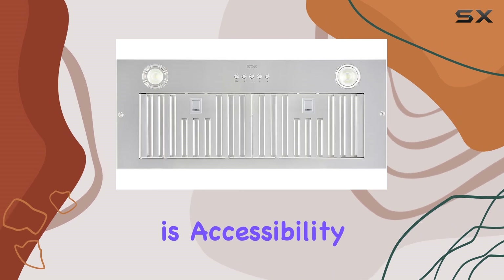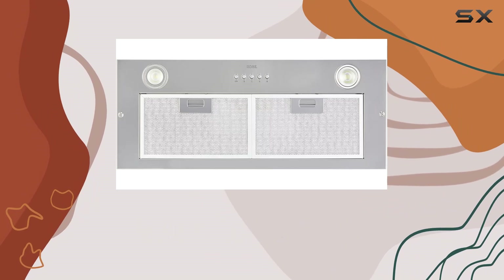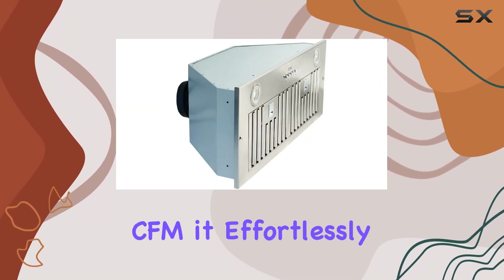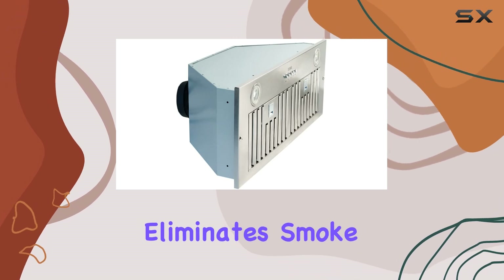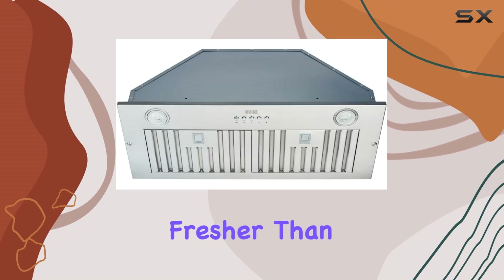But what good is accessibility without power? Fear not, because this range hood packs a punch with its powerful suction capabilities. With a maximum airflow of 550 CFM, it effortlessly eliminates smoke, odors, and moisture, leaving your kitchen air cleaner and fresher than ever before.